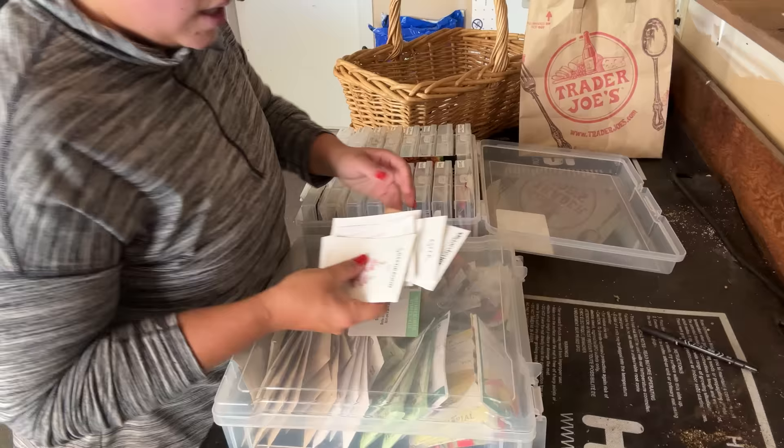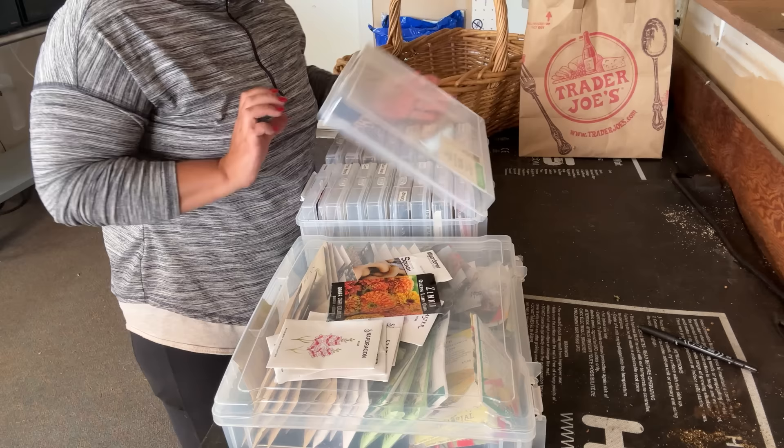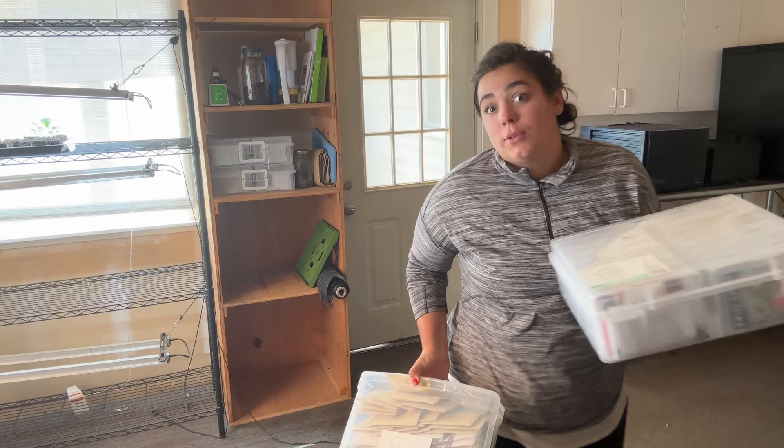I also purchased some seeds here that were on sale, so I'm going to go ahead and put these away too. Then we're going to go inside and make dinner, which I am so excited about. We're going to have tacos — you all have seen me make tacos before.